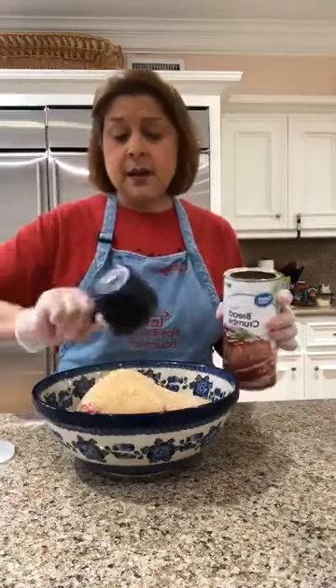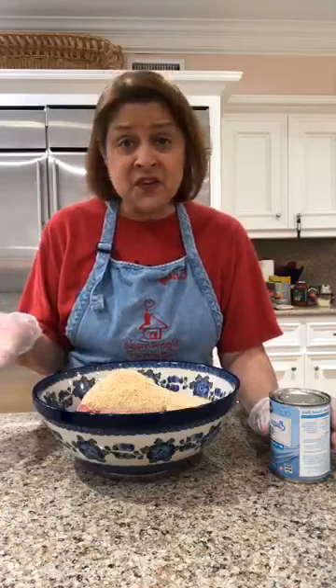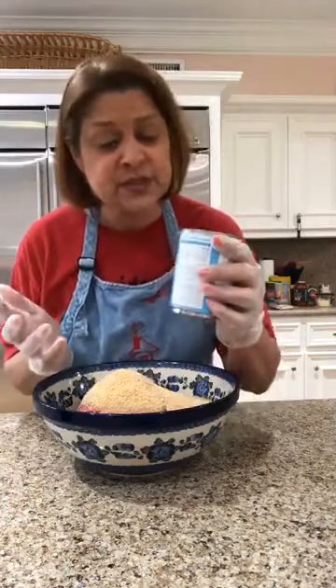One of the reasons people put crackers or breadcrumbs in meatloaf was to make it go further — meatloaf was born at a time when people didn't have a lot of money, so adding filler lets you feed your family on less meat. Some people sauté onions and peppers and add those too. Using my mother's recipe, I'm adding evaporated milk — not sweetened condensed milk, which would be way too sweet. You could also use regular milk.